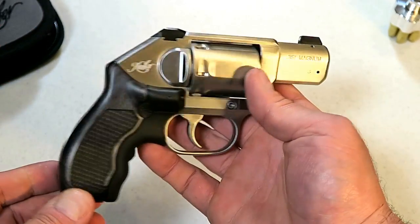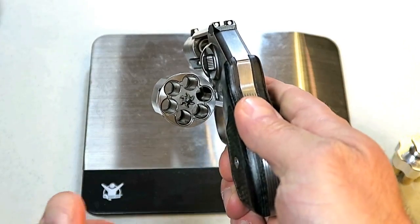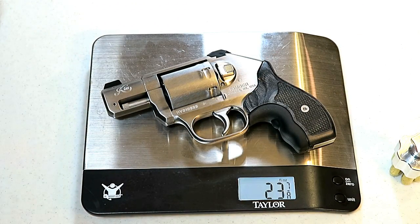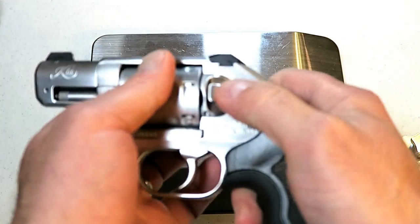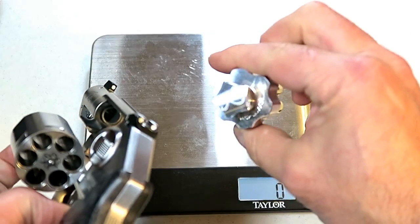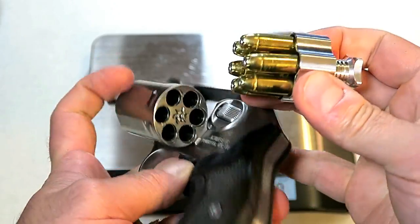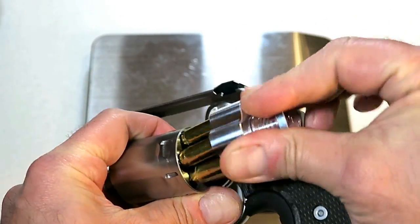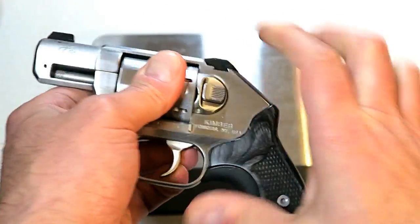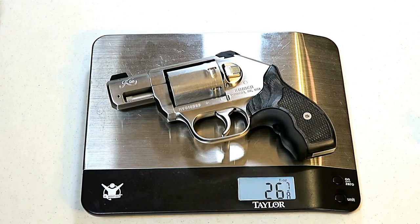Let's break the scale out and check the unloaded and loaded weight. Here we have the unloaded K6S weighing in at 23 and seven-eighths ounces — that additional seven-eighths of an ounce coming from the Crimson Trace laser grip. Now with a Kimber speed loader, we'll pop in six rounds of .357 Magnum with a little twist and there we go. Loaded, it weighs in at 26 and seven-eighths ounces — a nice weight for concealed carry.